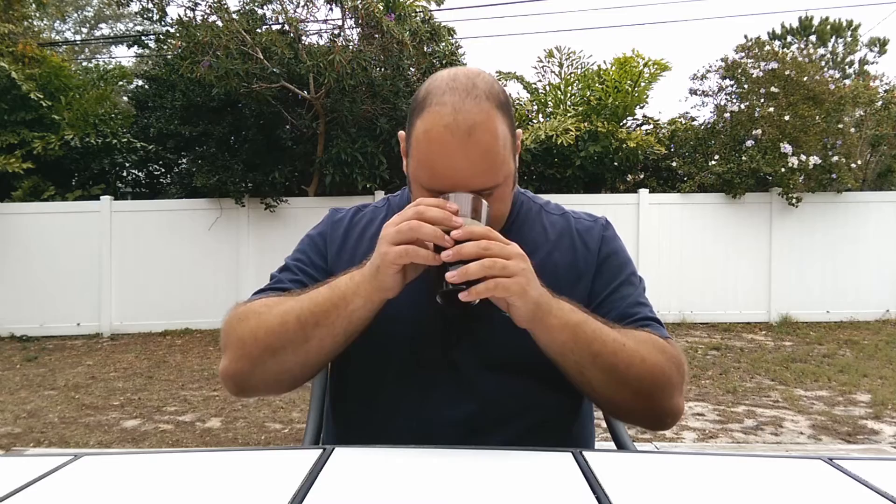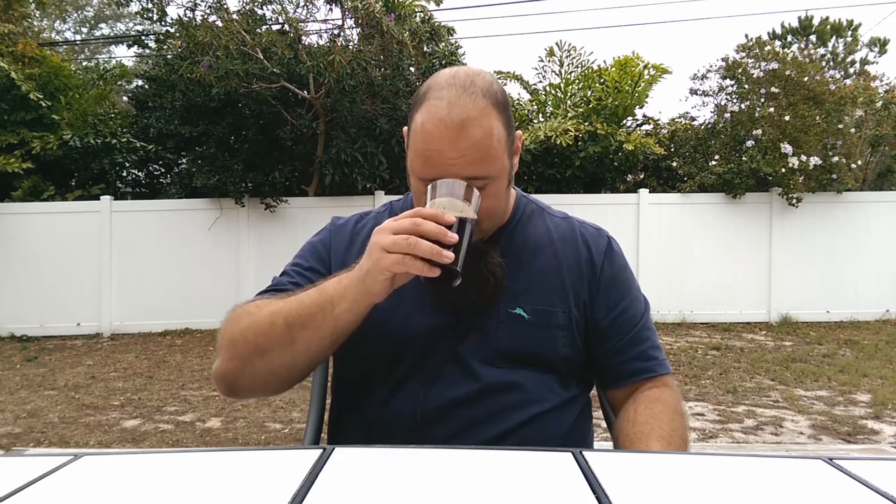For the smell — man, you get a nice bit of deep maltiness. There's almost like some plum characteristics coming from the yeast. It literally makes my mouth water smelling this. I'm super happy and super stoked with the smell on this one. On the smell, I'll go another 4.75.